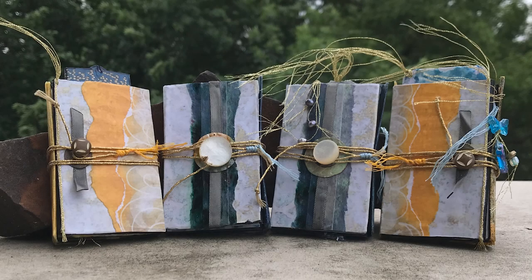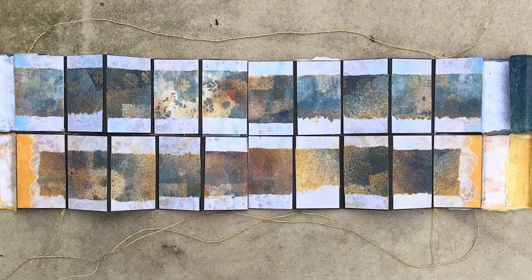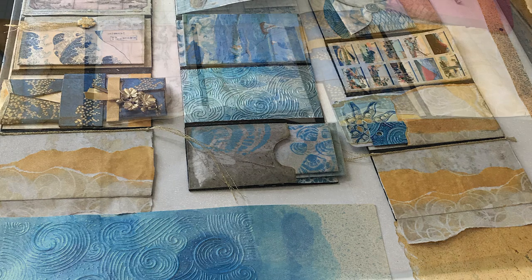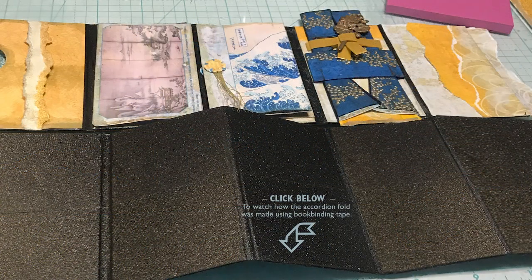Many of you have been asking about the four-set mini journals of Cloudy Seaside, so here they are — all four of them. I'm going to try to go through this as quickly as possible but not too quick, because if you want to see the quick flip-throughs we have those. This is a little bit more detailed information on how some of this was put together — for the accordion fold, the concertina accordion fold.